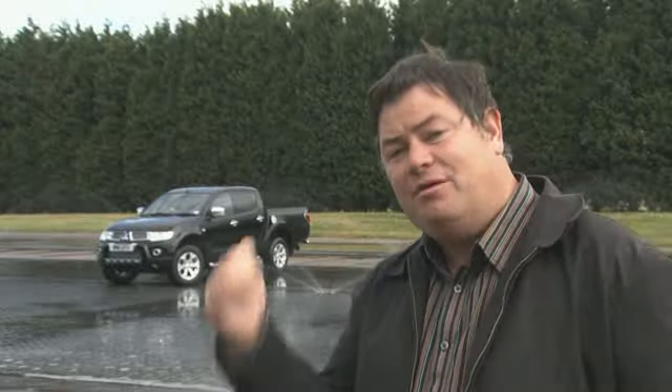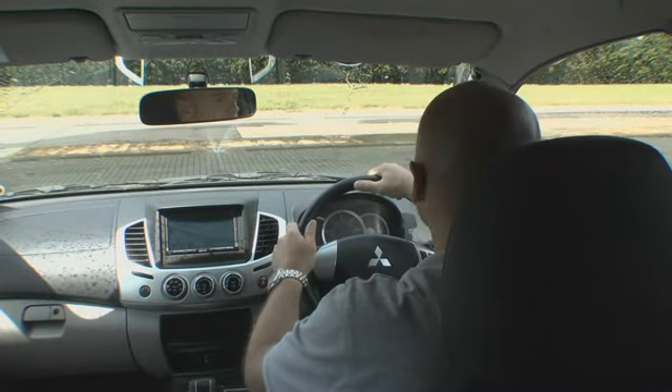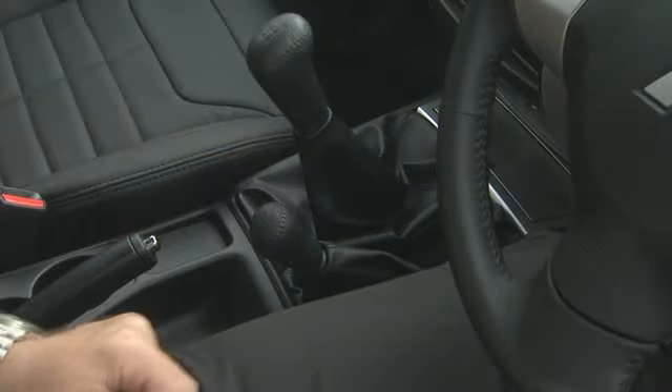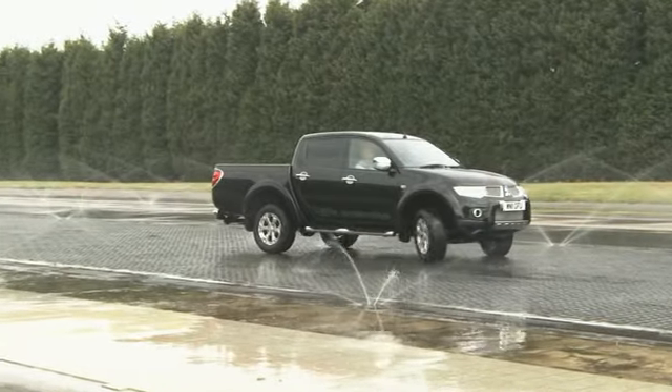As you'd expect from Mitsubishi, the L200 has a very trick 4x4 system. It's got a centre diff that you can lock for extreme off-roading or muddy conditions, but you can also unlock it to get all the benefits of 4x4 out on tarmac roads. For instance, you come up to a junction and it's wet and slippy underfoot — in two-wheel drive mode, all the power is being sent to the rear.